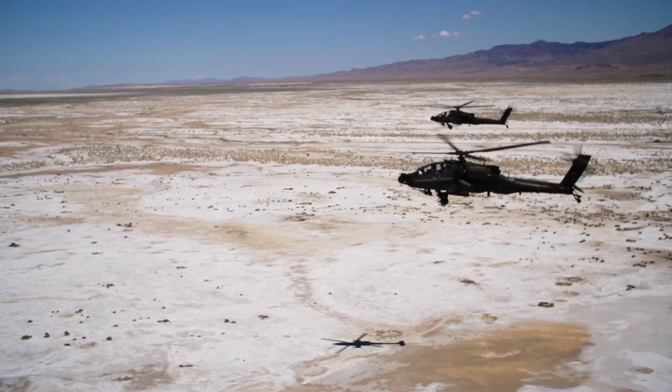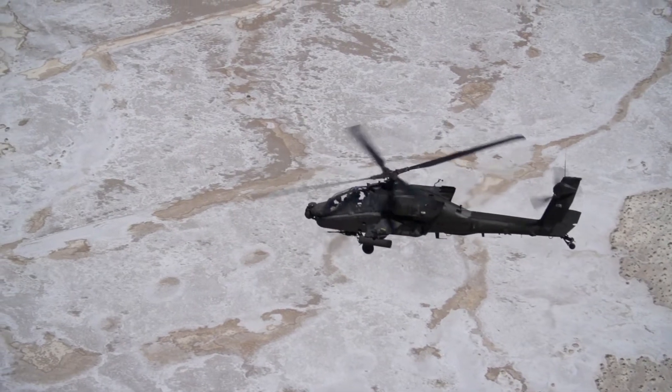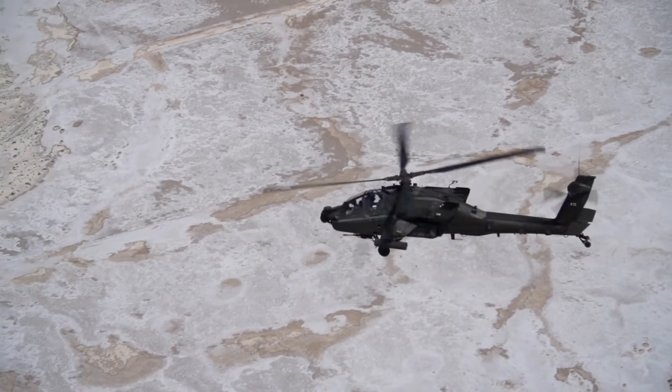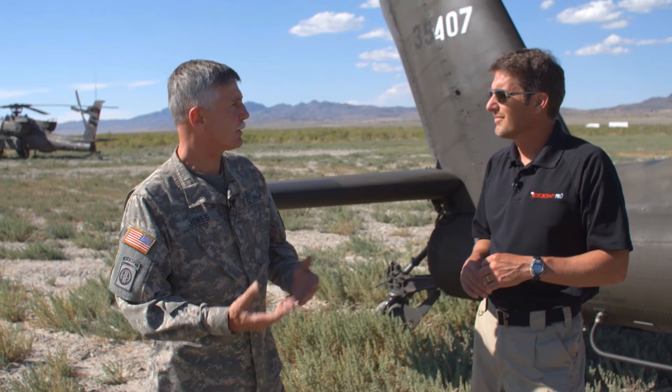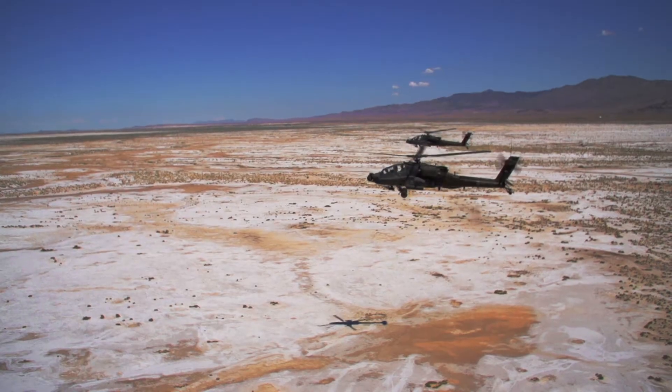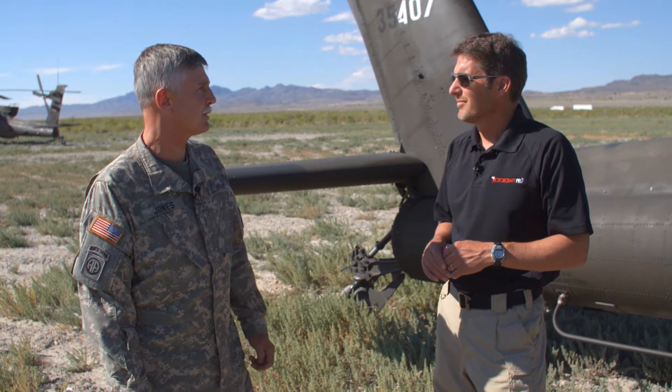I'm a member of the Utah Guard, and the unit that I fly with is called 1st of the 211th Attack Recon Battalion, based in West Jordan, Utah, near Salt Lake City. When we go to combat, we have 24 aircraft. Our mission is to be ready to provide services to ground soldiers — overhead cover, reconnaissance, security — things that help them survive. Our mission is to support the ground commander.